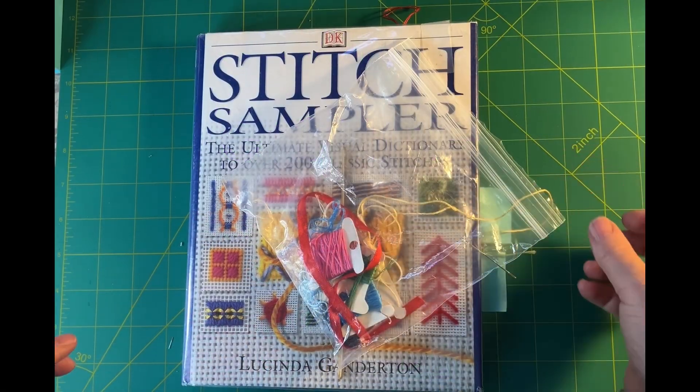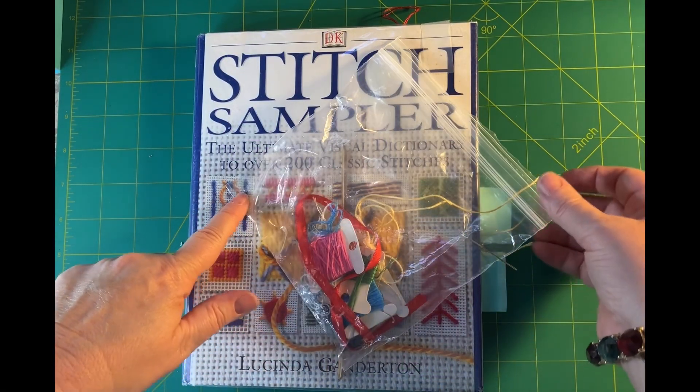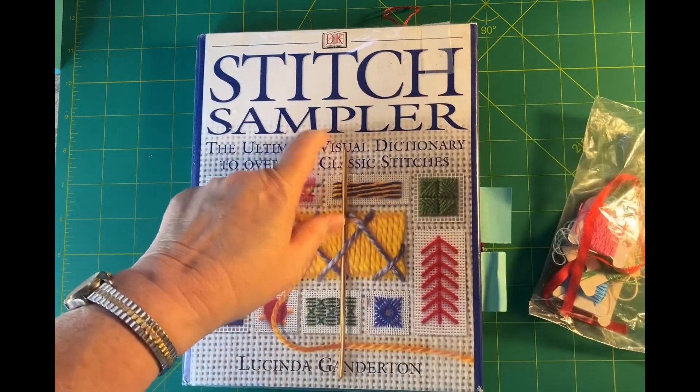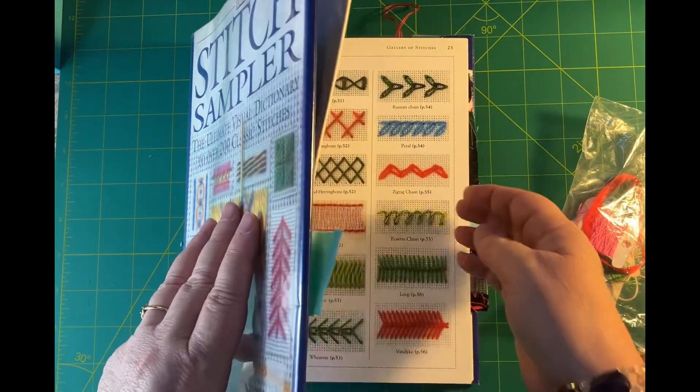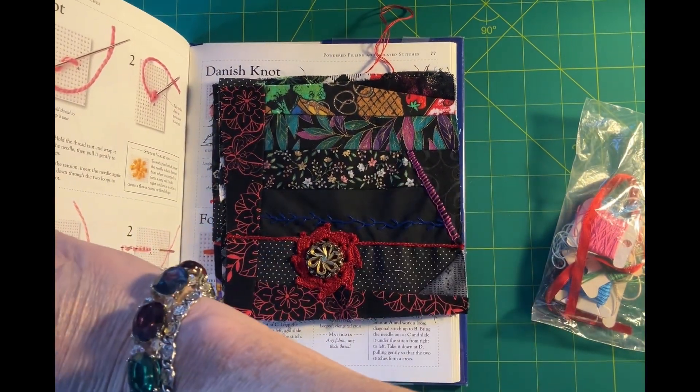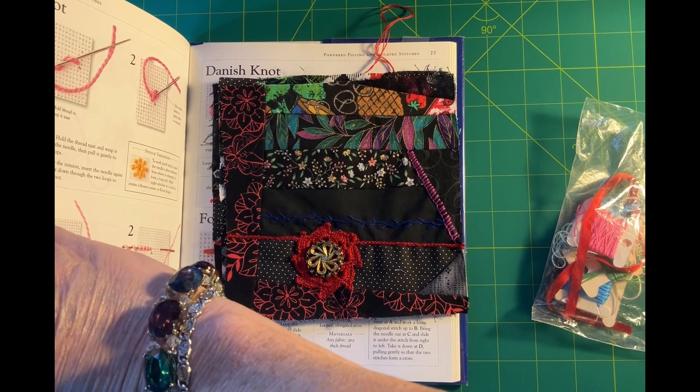Good morning. My name is Lori. Welcome to my channel — we are quilters. It is Upskill Monday. Today we are going to use the stitch sampler book and we are going to add some fancy stitches to some of the crazy blocks.